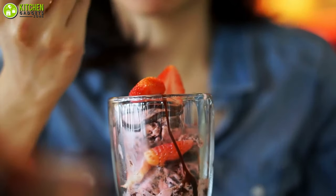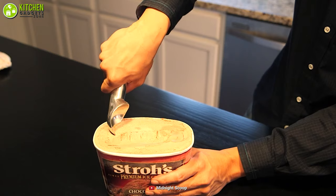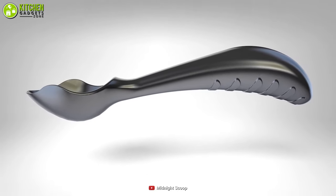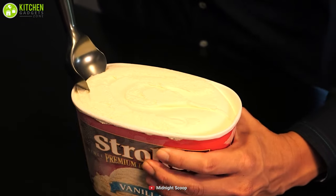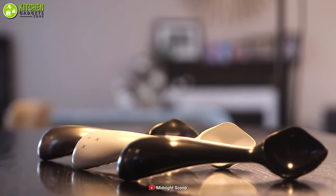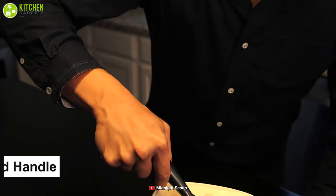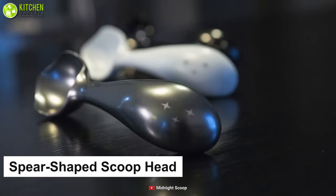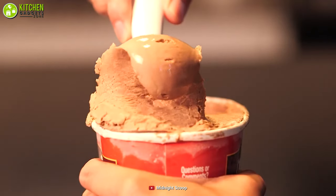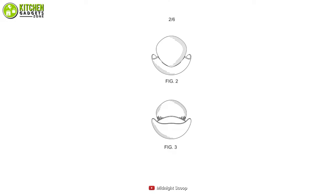Eating ice cream is much more comfortable than slicing and pouring it into the cone. Most often your wrist feels the pain grabbing hard ice, but it can get easier if you have the Midnight Scoop stainless steel scoop. This ergonomically designed scooper uses your arms and shoulders for more leverage and power, so your wrist will feel safe from bending and straining. This pear-shaped scoop head can slice through rock-hardened ice straight from the freezer, so no more waiting for the ice cream to soften — thanks to the aerospace engineers who crafted this scooper.